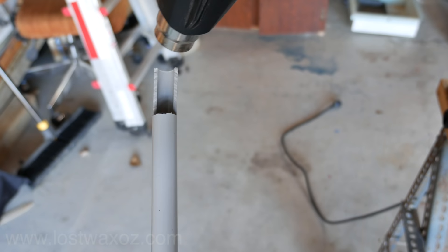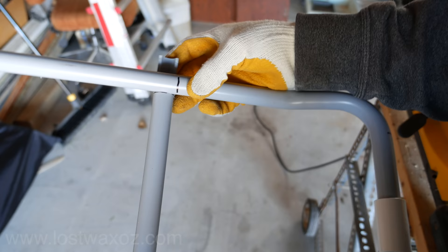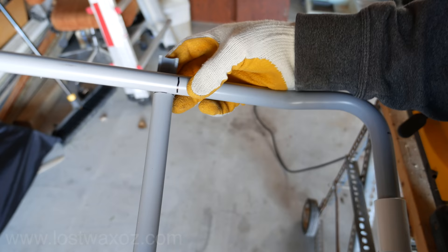Slide the one finished end onto your pack frame up to the 22 and a half centimeter line. Heat up the other end making sure it's away from the rest of the frame, and once it's soft flip it around and create the other connection. If you line it up with the two lines that'll keep everything nice and square.